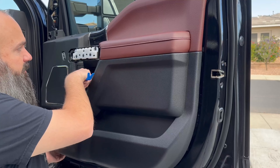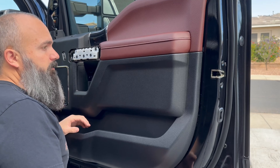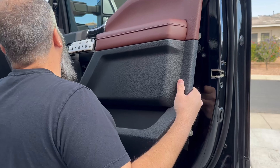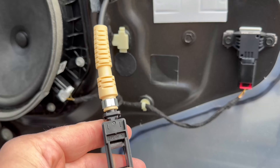Then we're going to have to disconnect our handle and get up and over our lock mechanism, plus our lock switch and our window switch. Up and over the clip at the top — always try not to pull away too forcefully.